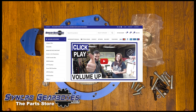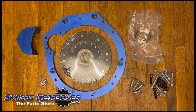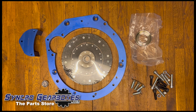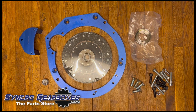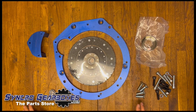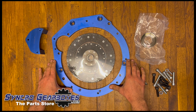If at any point you see anything in this video that's outside of your skill set or you haven't got the resources to carry out the work, I recommend that you stick everything back in the box and either take it to a professional who carries out these conversions, or send the kit back to us and we'll issue you a full refund.